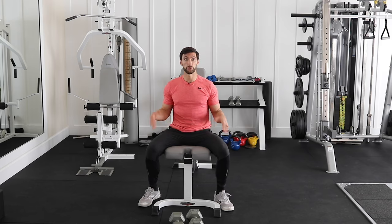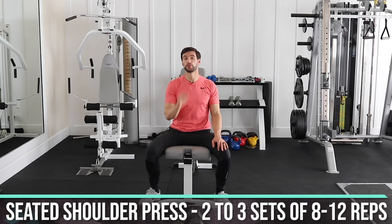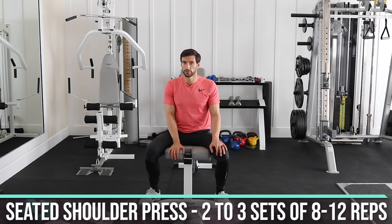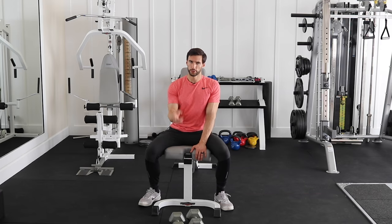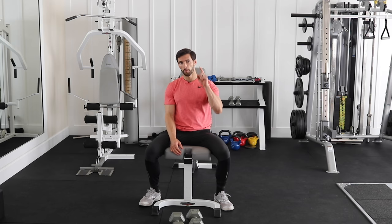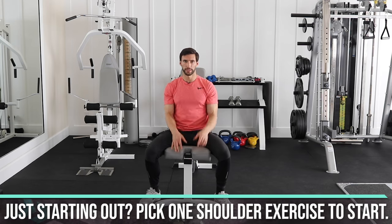You can also do this exercise standing — it's a little harder on your core. Or if you have a bench fully upright, you can sit back against it doing the shoulder press with back support, which is less demanding on the core. If you want to make it a more dynamic full-body exercise, do it without back support. Follow up your chest pressing with two to three sets of shoulder press in the 8 to 12 rep range. As a beginner, you'd probably only pick one shoulder exercise for your full body workout and alternate between them.